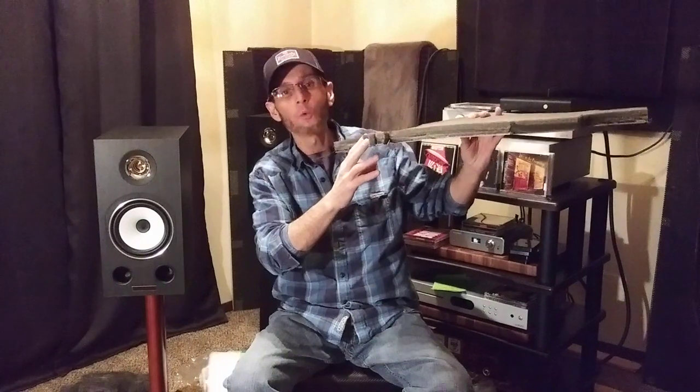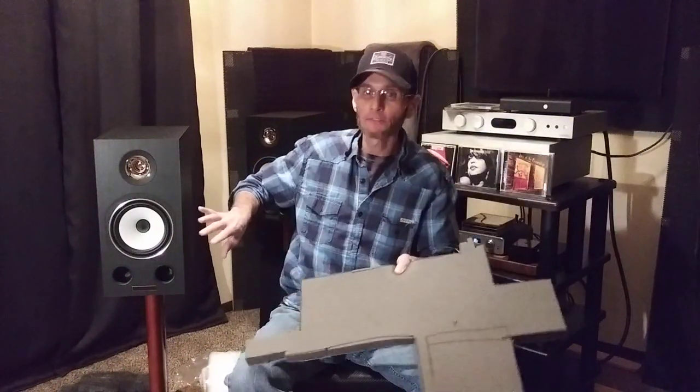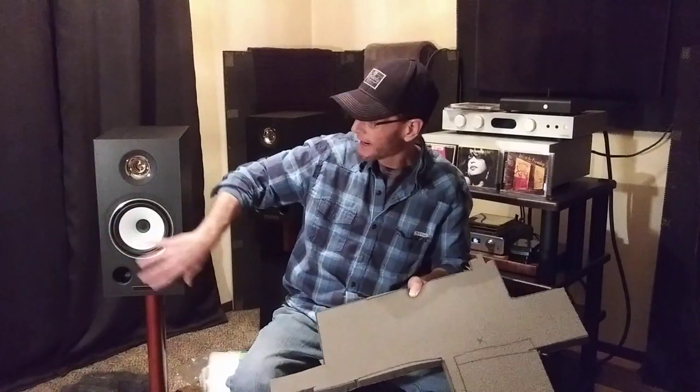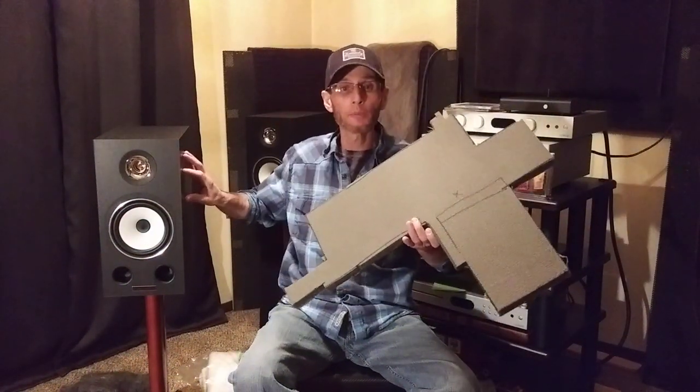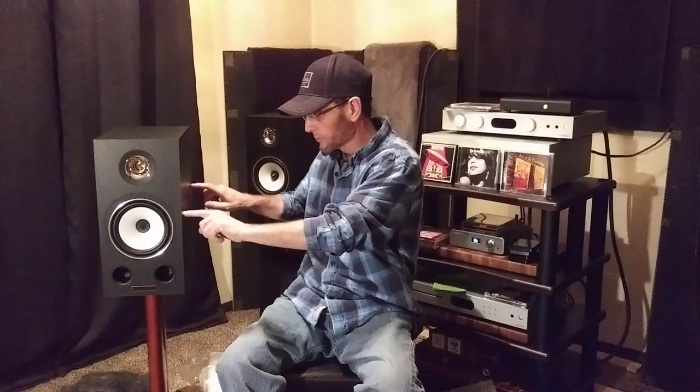Each Triangle Esprit speaker cabinet used about 75% of each sheet of No-Res, so I loaded about three pounds of No-Res per cabinet. This No-Res is really thick, dense foam — about one inch thick. To get it inside the cabinet, I had to take out the mid-range driver and cut it into smaller pieces. I cut six medium-sized pieces: one for the top, one for the bottom, and two for each side.